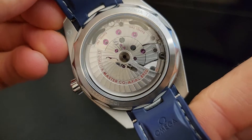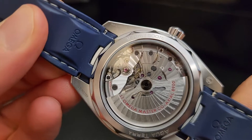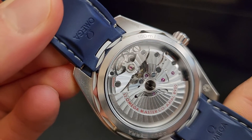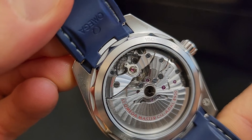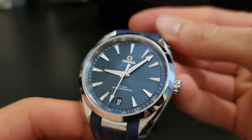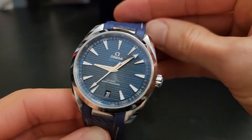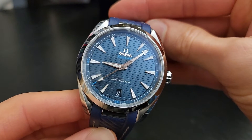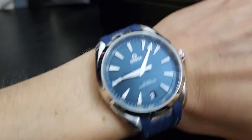Turning it over and looking at the back, the movement is the Co-Axial 8900 — the upgraded movement. It's got a 60-hour power reserve, and the balance is beating at the co-axial speed of 25,200 vibrations per hour, which is specific to the co-axial movements that Omega makes. It's 150 meters water resistant, and this is made to be a very versatile piece — you can wear it on land or in the water. It is a Seamaster, after all.